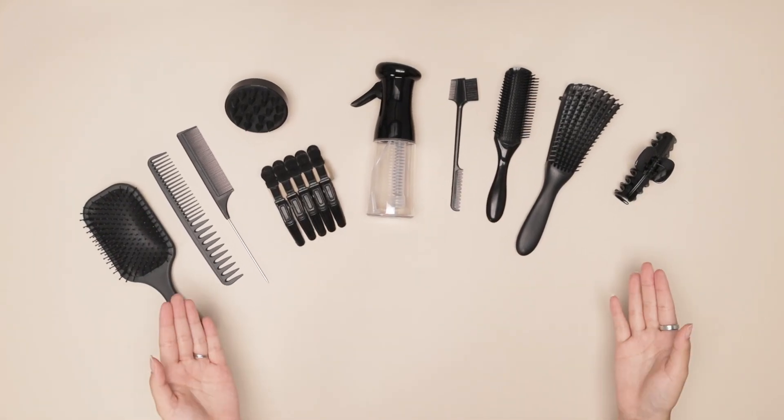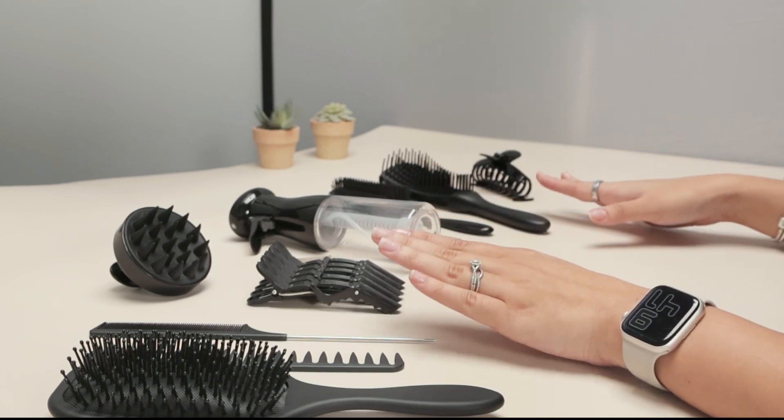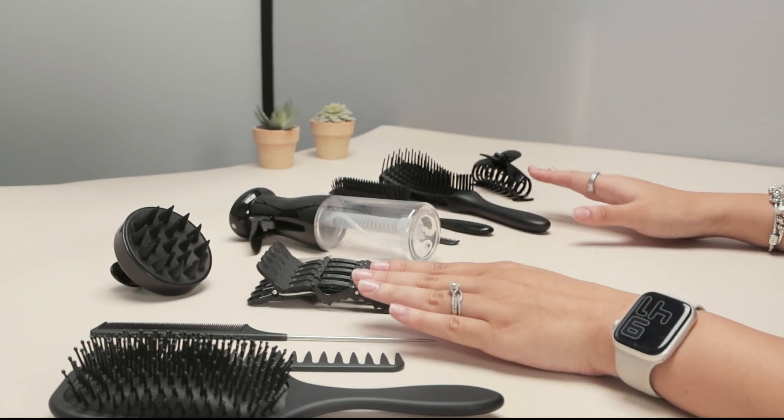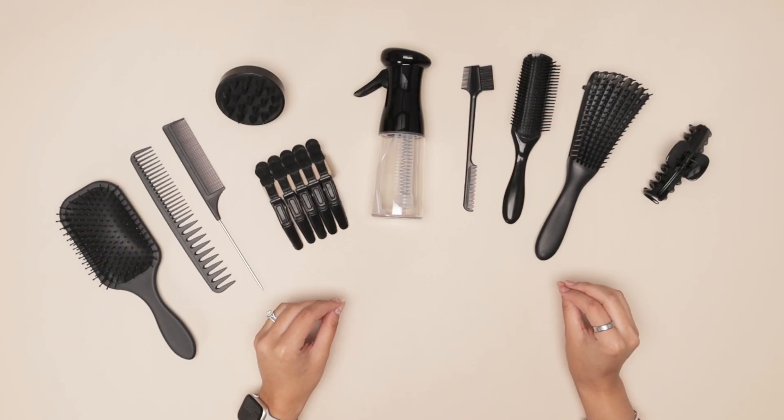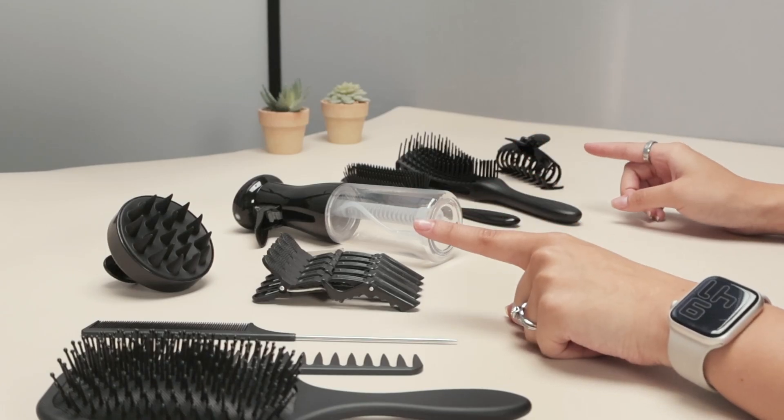Hi everyone, today I have this four-piece hair kit, and as a curly hair girl I absolutely love everything that this provides me. I definitely recommend you check this one out on Amazon. So let's break down what the 14 pieces you receive are.